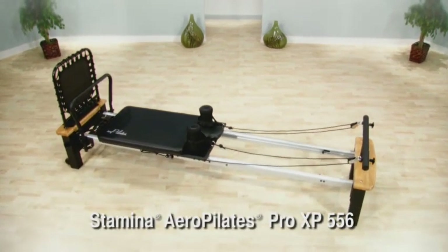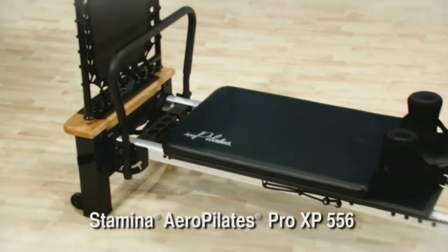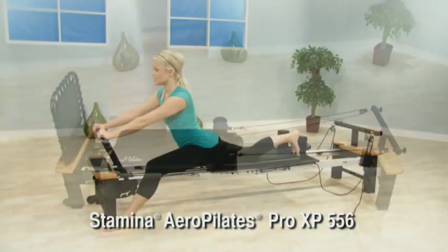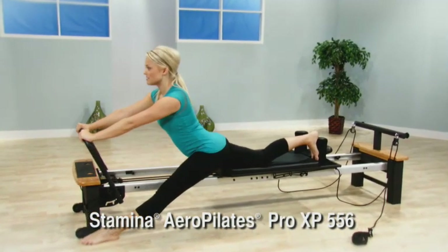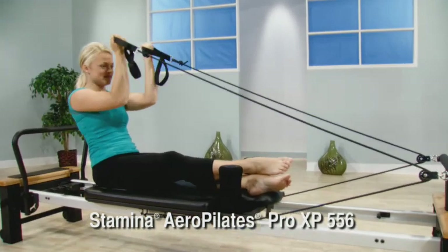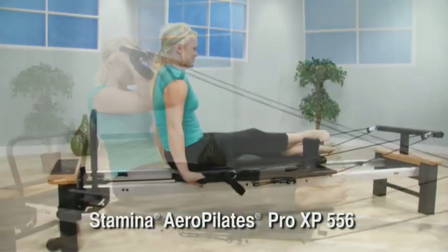The Stamina Aero Pilates Pro XP-556 takes the traditional Pilates Reformer workout to the next level. You achieve that long, lean body that only Pilates can give, plus you improve your cardiovascular fitness, all with one machine.